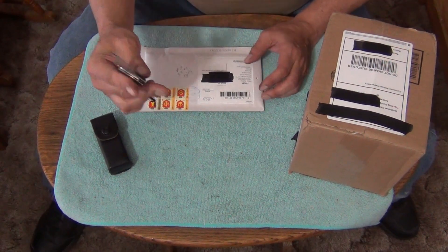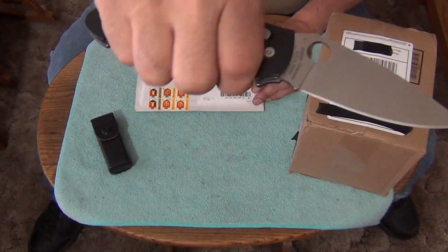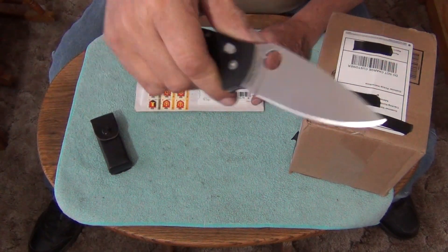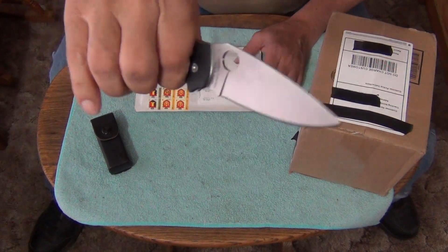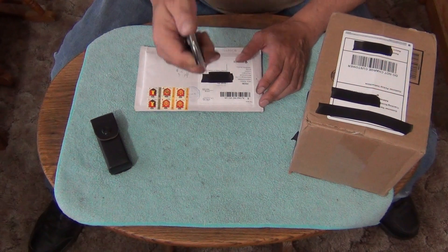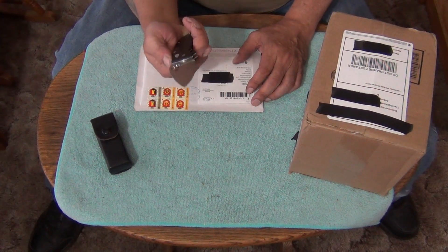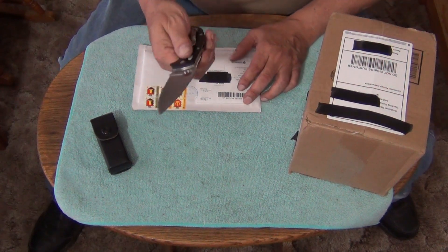During the unboxing today, it's one of my favorites — my new all-time favorites. Well, this one's new. I've been carrying this model knife for the last three years, but this one's new. I really like this one. I don't know what it is. I just like this one more. The other one I have a lot of pocket time with, but I just like this one.